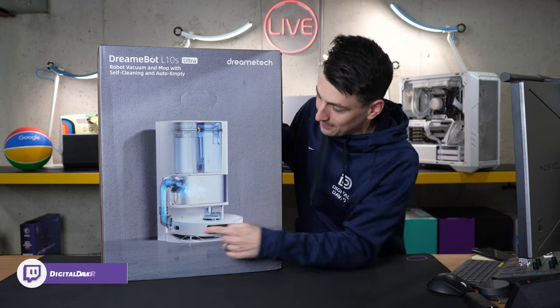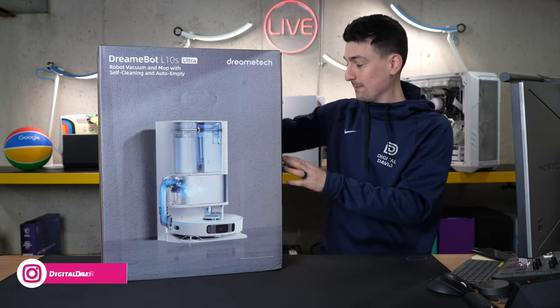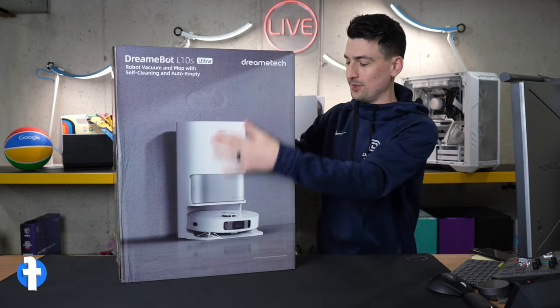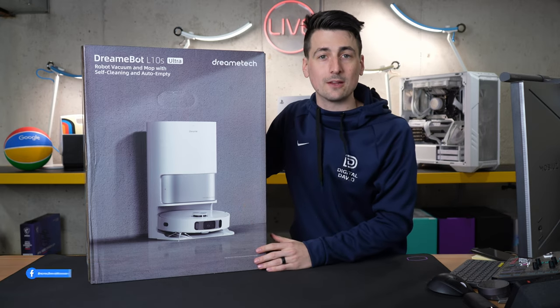Look at that self-emptying base, self-cleaning, all of that right on the front with our clean and dirty water tanks there. Same graphic on the other side and then we're back to the beginning of the box. Now let's go ahead and open it up and look at the contents.